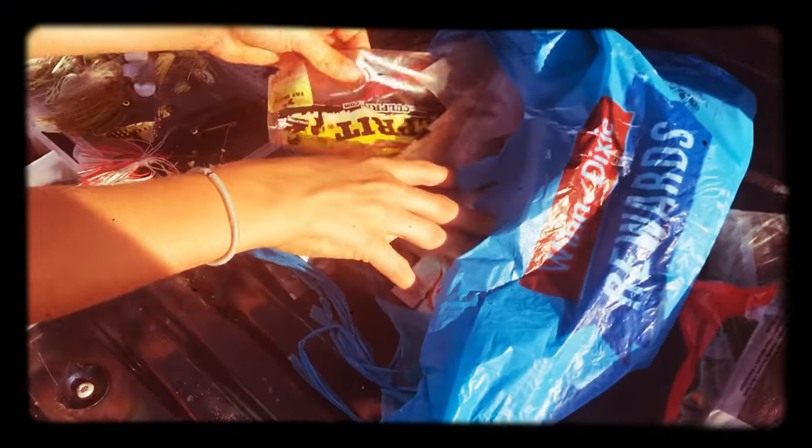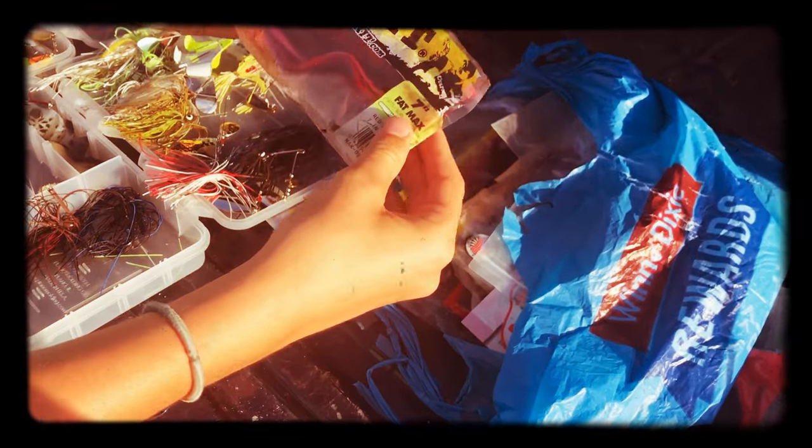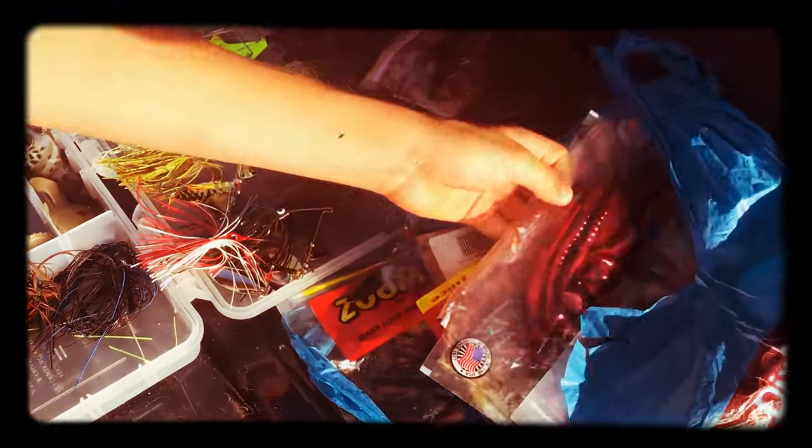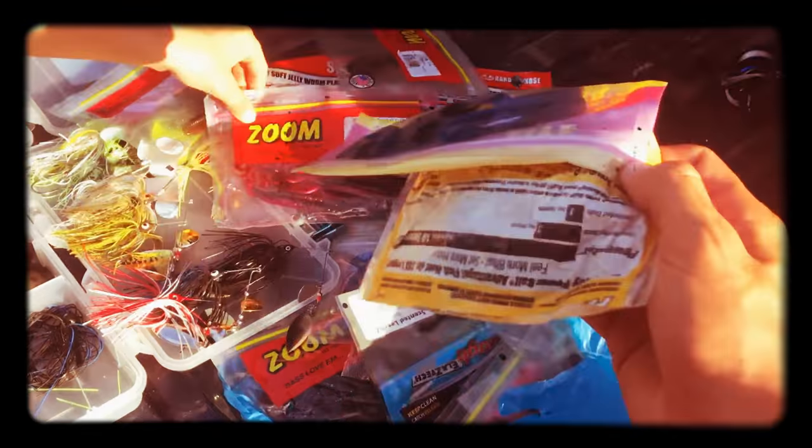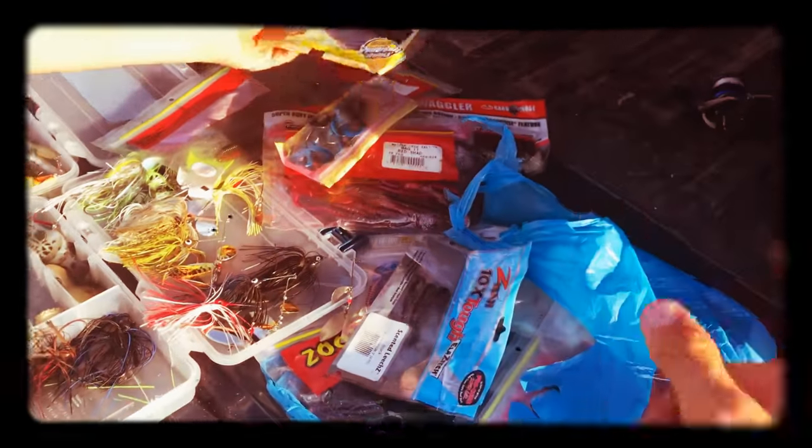This right here is all dark water — like black and purple. You got your red shad, your black and blues, your June bugs, everything else. California trick worms, June bug, more June bugs, blues, blacks — anything of that nature. You're going to fish these in your darker, more murky waters.